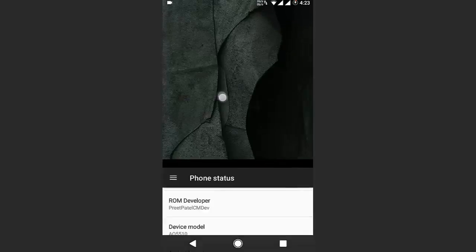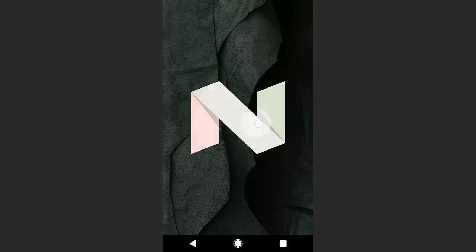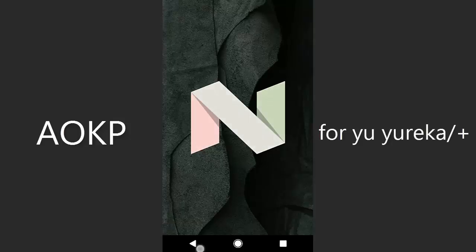Hey guys, welcome back to another ROM review. In this video I'm going to review the AOKP ROM for Micromax Yu Yureka.